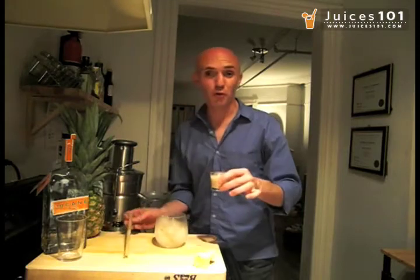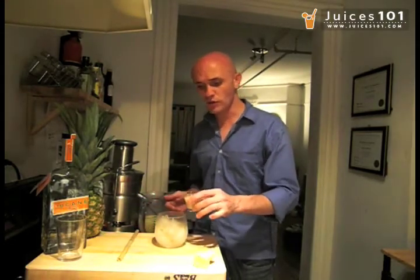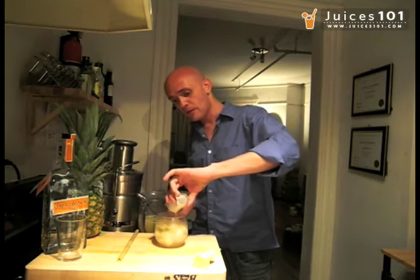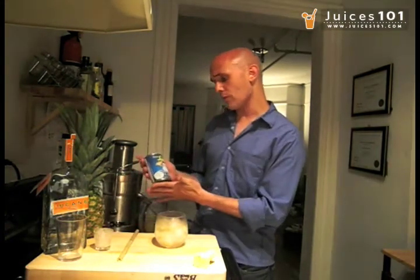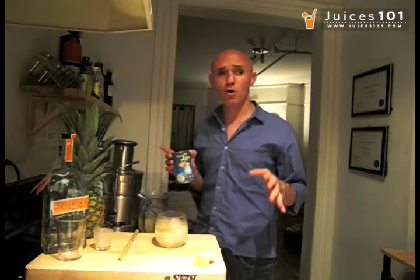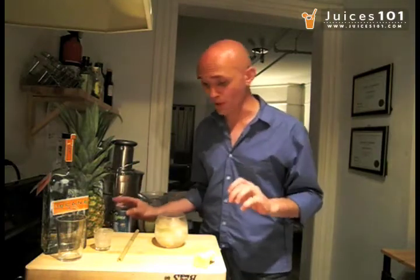Around 2 to 4 tablespoons of coconut cream — it depends how much you like coconut. I personally love coconut, so I'm going to add the whole thing right in. Coconut cream comes in this type of can; I'm using Coco Lopez. There are many different types of coconut cream. Just be aware that coconut cream is not coconut milk — those are two different products.